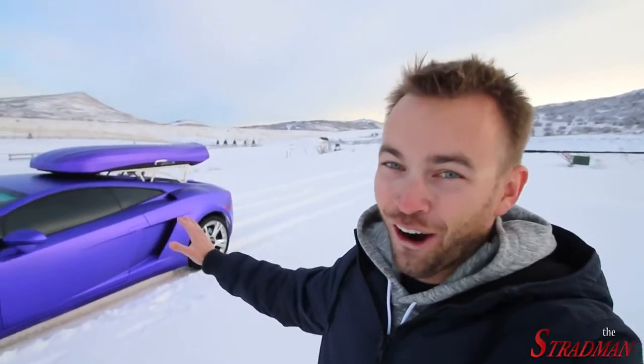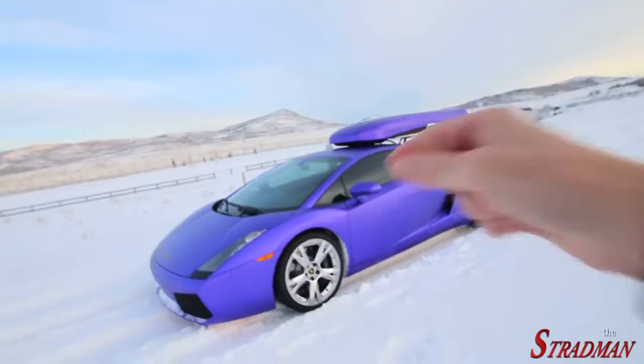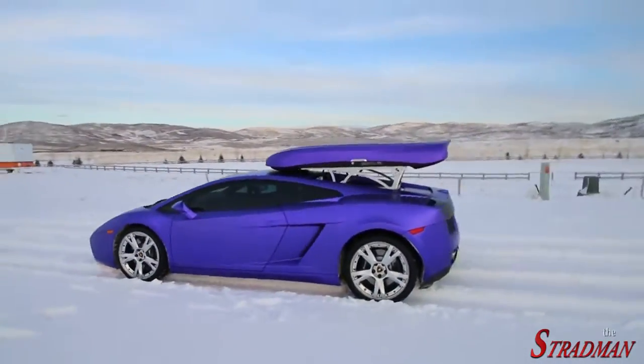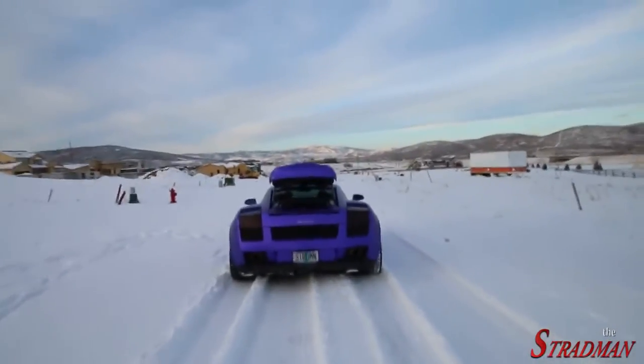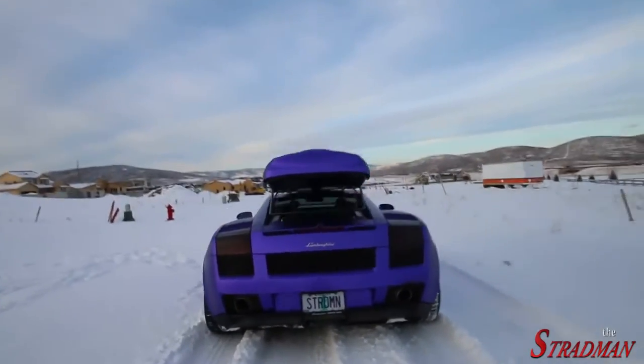The car looks so much better now. I am just blown away. Before, when the box was white, it kind of looked like an add-on, whereas now the car is complete. Look at that car. My goodness, I love it. Running around to the back — I love that look now. That was actually my least favorite angle before, and now it looks so mean.